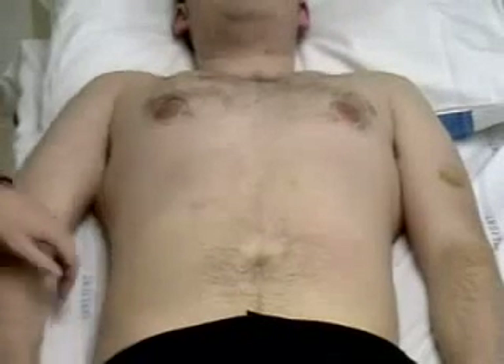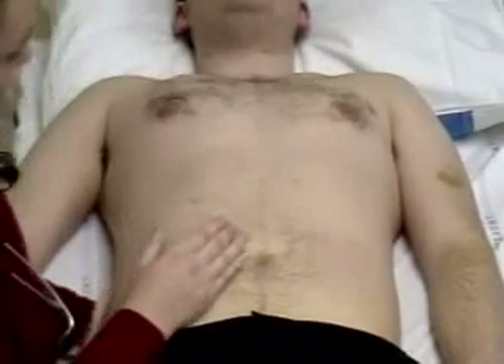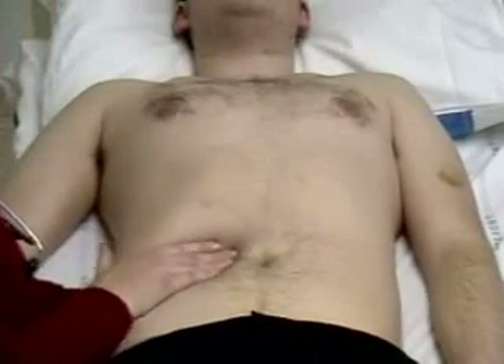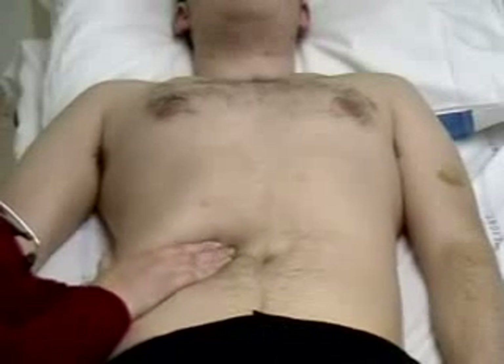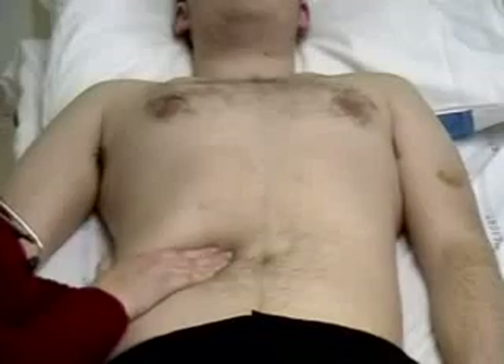Next, we move on to palpating for the kidneys. You need to get one arm underneath the patient and one hand on top, and you gently try to ballot the kidneys upwards and feel between your hands for any enlargement.